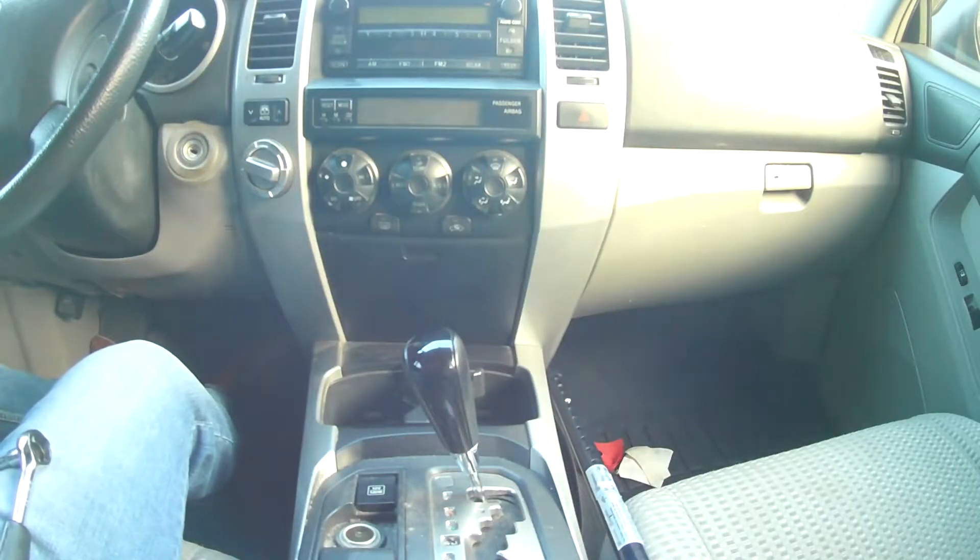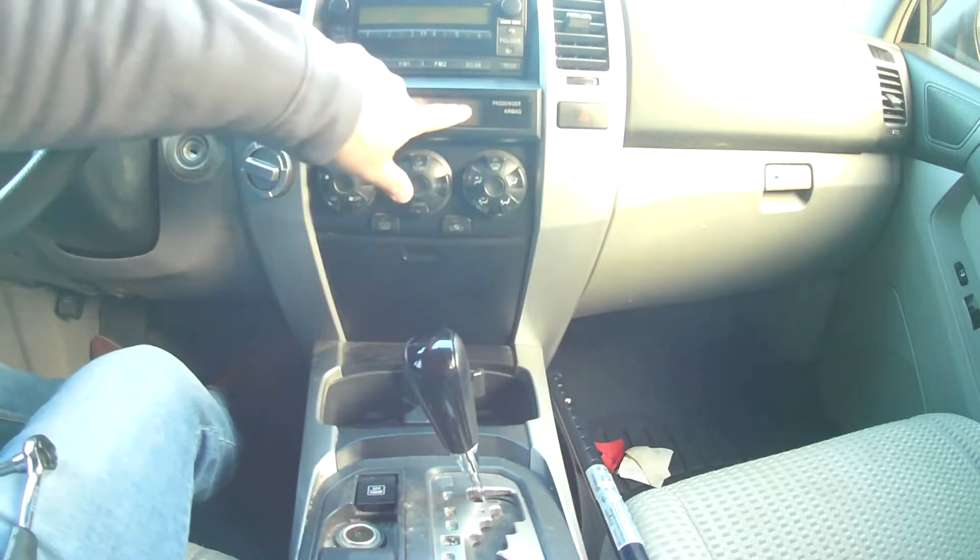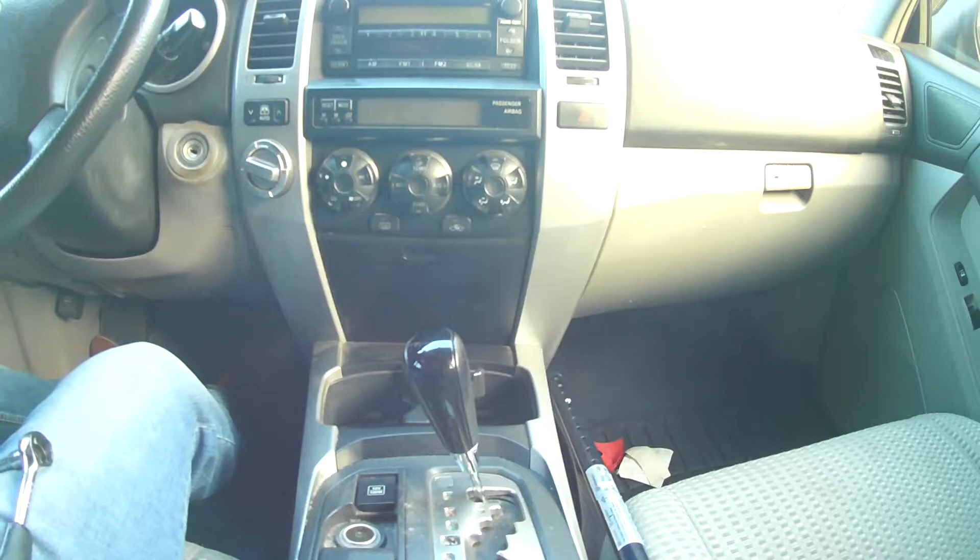Hello guys, welcome back to my channel. My dad's 2006 Toyota 4Runner SR5 has some lights out on his display, so I'm going to show you guys how to replace them.